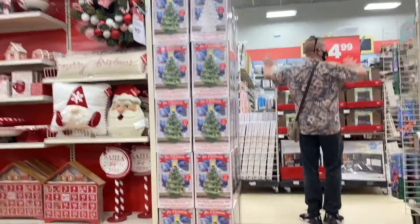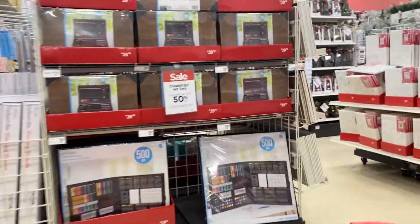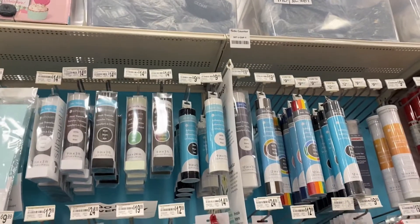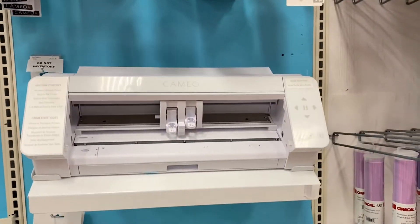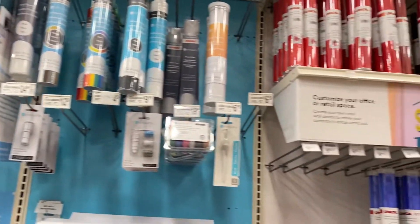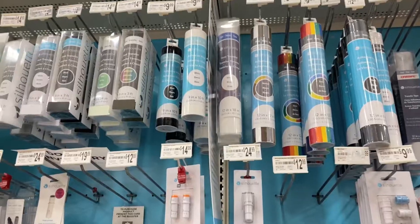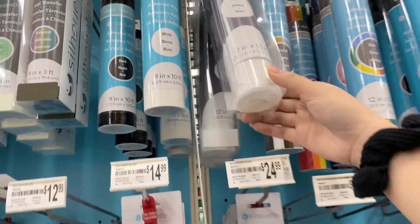I think it's all of this — sheets of removable vials, all different colors. How many times do you want to do this? 20.